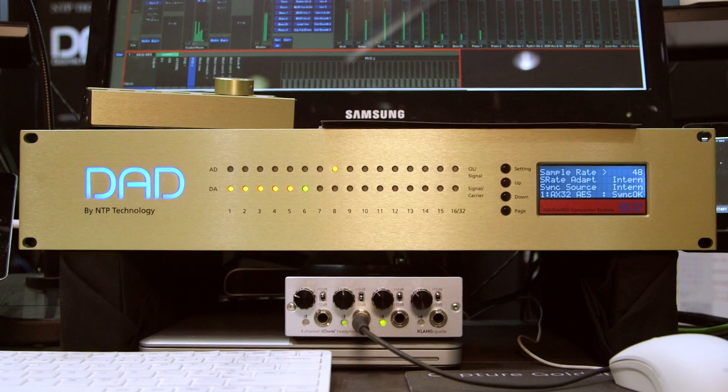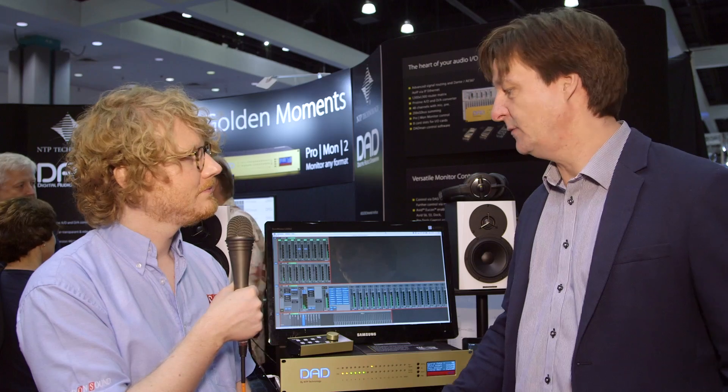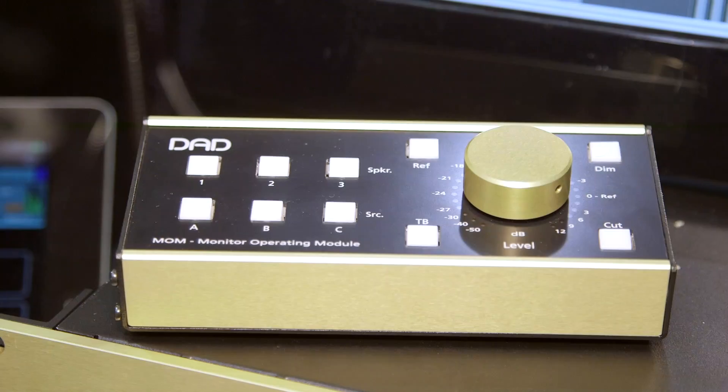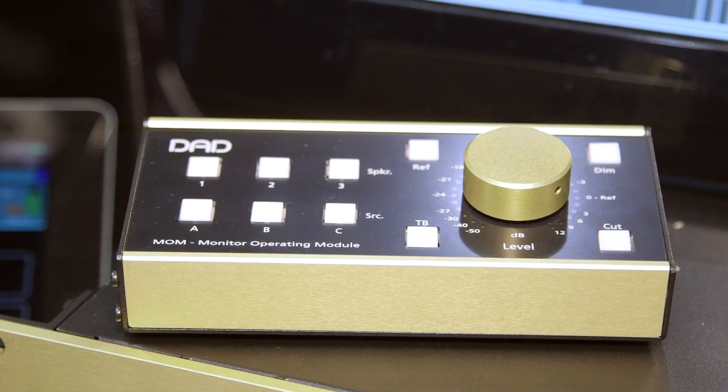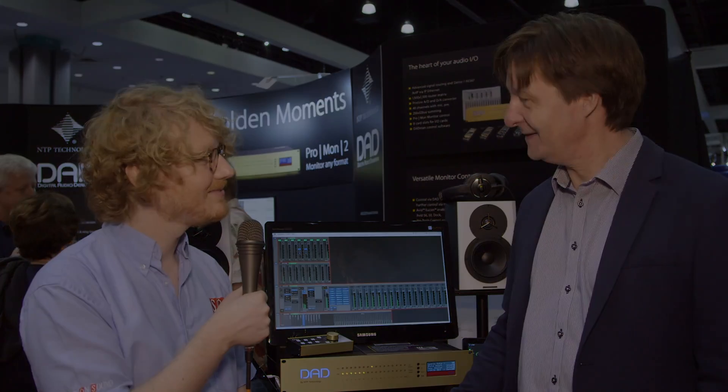Do you have pricing and shipping dates? The box starts with an 8-channel D-to-A and a basic frame at around $4,600 US dollars, and this is already shipping. The software releases in the next two weeks. And we have this nice little remote control box here — just for volume and source selection — priced at 625 euros, shipping in December. Okay, thanks very much. You're welcome.